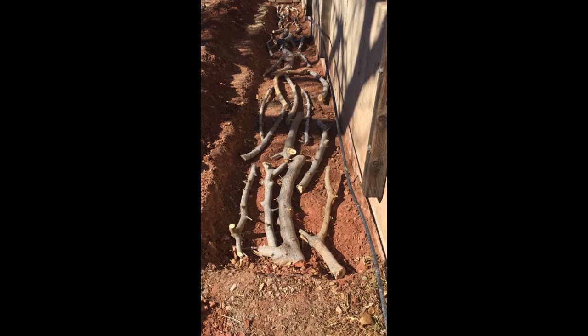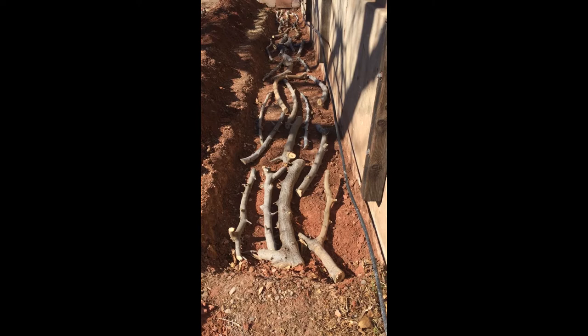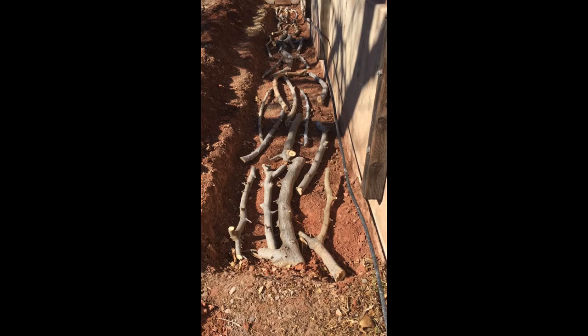So the next layer is going to be compost, and anywhere where these logs are rounding up out of the ground a little bit, I'll tuck compost underneath and around each of these branches. And then I'll layer with a couple other things.